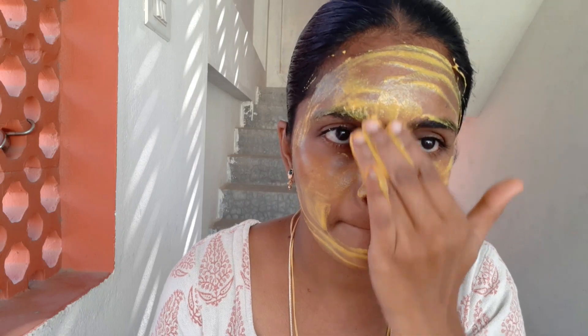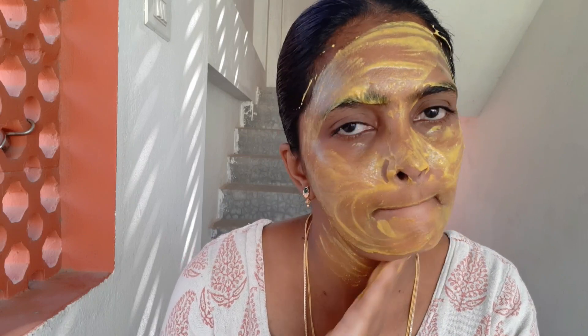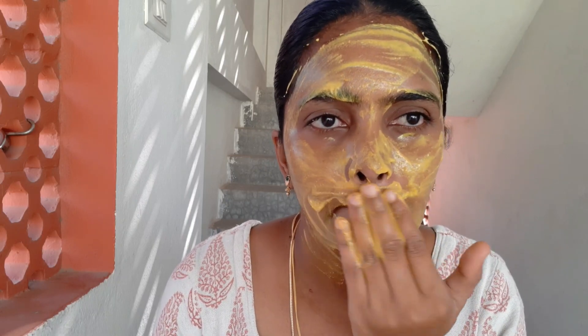Let's see how we scrub the face — it's very, very good and natural. Now we apply this on the face really well. If we do this a week or two times, we will get a lot of great results. This is our summer skincare. We are going to take care of our face well.